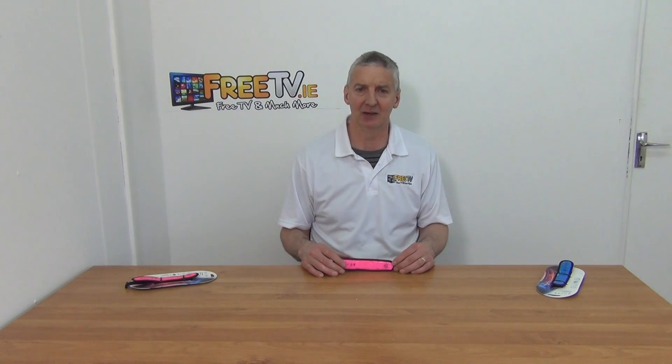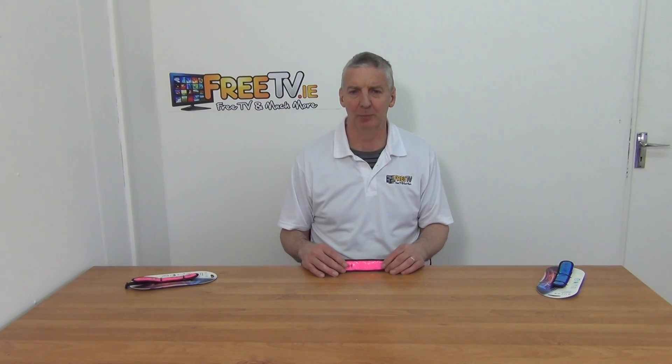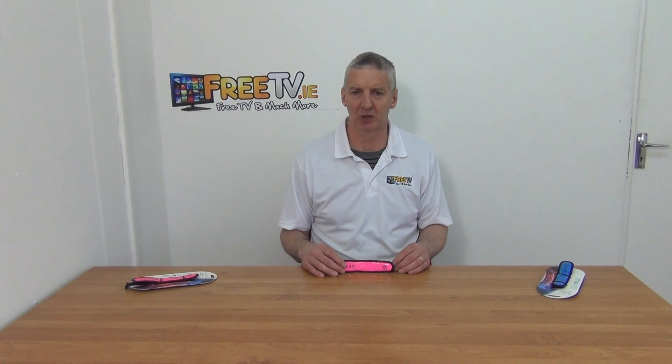So that's the review of the Aurora LED running armband, pink with a buckle, available directly from freeTV.ie.